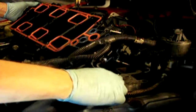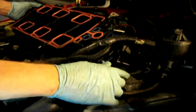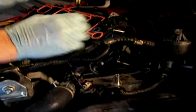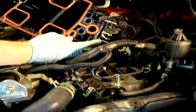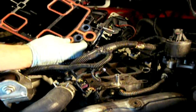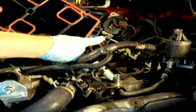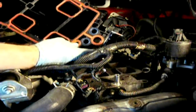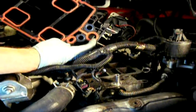The EGR riser is a smaller diameter, which is the area that is notorious in these engines for failing — for actually degrading the plastic area of the plenum around the tube. Because this tube gets very hot, it brings in the hot gases from the exhaust. So this is where these engines are notorious for failing around this area.